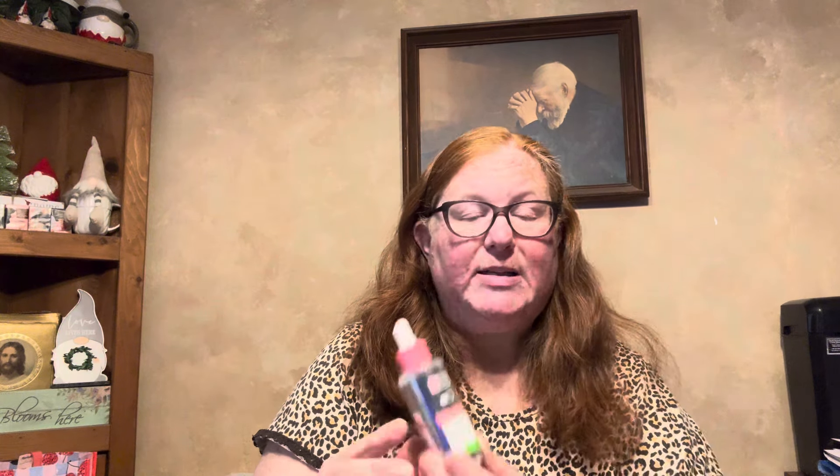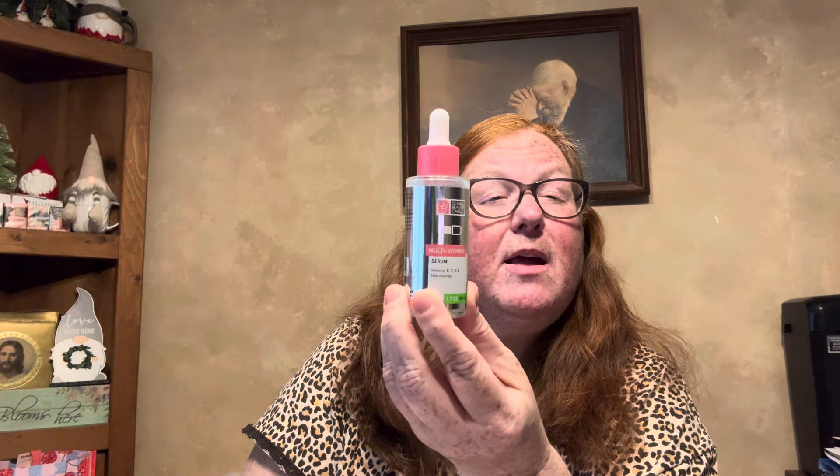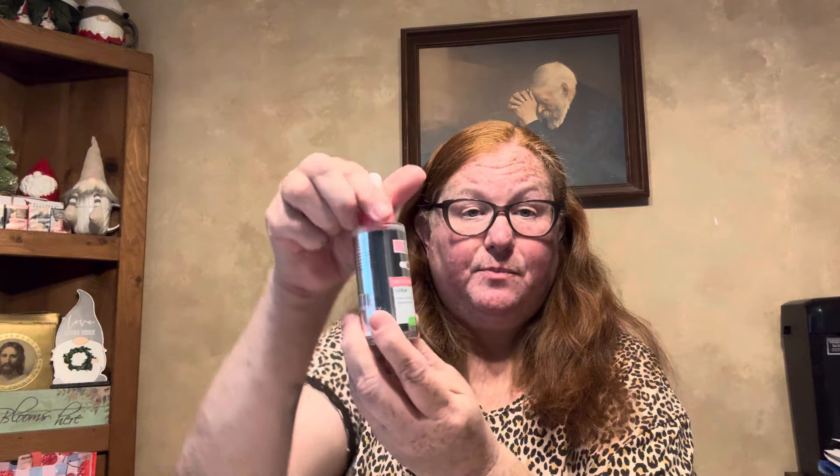In the makeup and face care aisle, I found this multi-serum by Global BOD Care — it's a vitamin serum with vitamins B, C, and E and niacinamide, 1.7 ounce. A while back I got the orange vitamin C one, and these are glass bottles. So I found this one, the multivitamin.